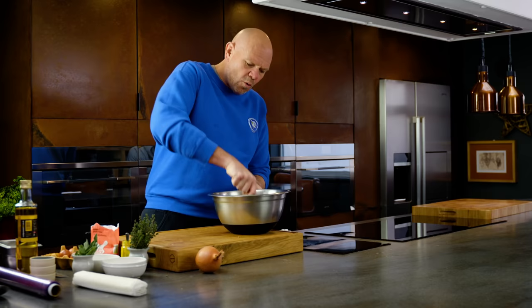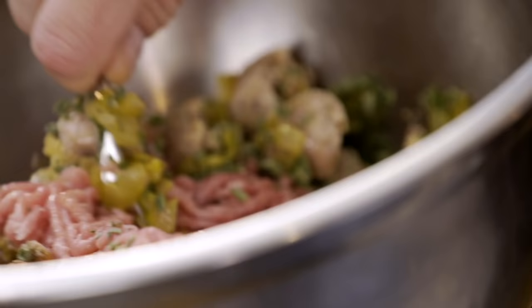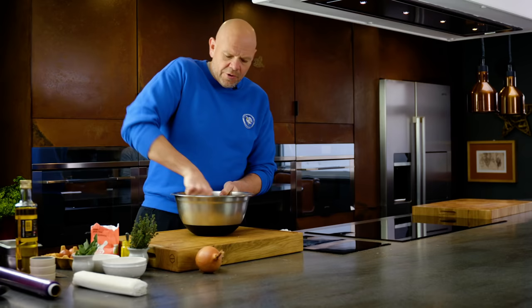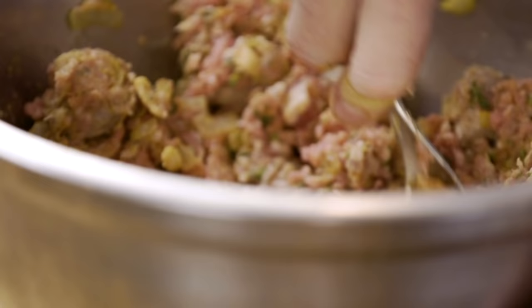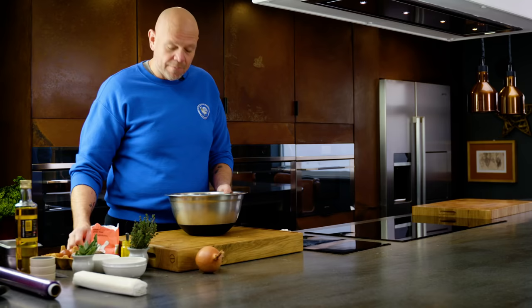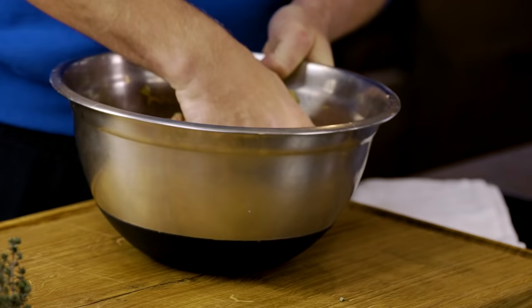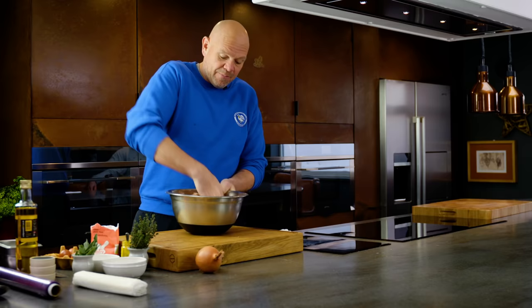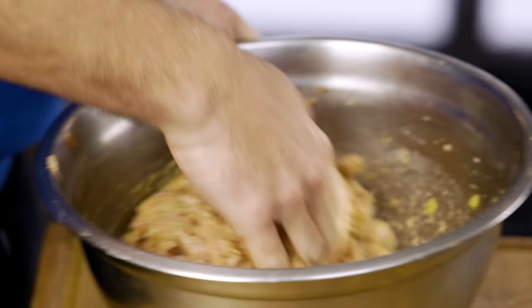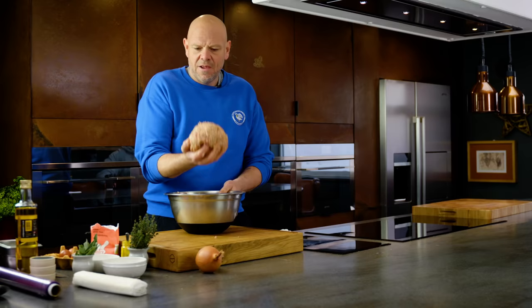Then kind of work it all together — mix in that mustard, the bacon, the seasonings. Don't be shy of working it together; use this as an excuse to not go to the gym. The salt draws all the proteins out from the meat and helps bind it all, creating a tighter sausage. Get your hand in and start working it around, kneading it a little bit as if it's bread, and you feel everything get a little tighter and it starts to form a ball, like that.